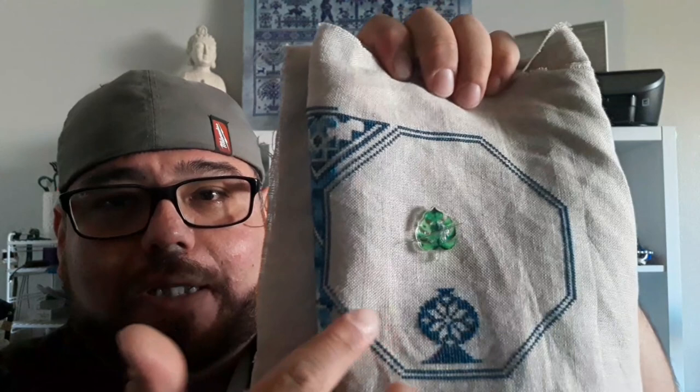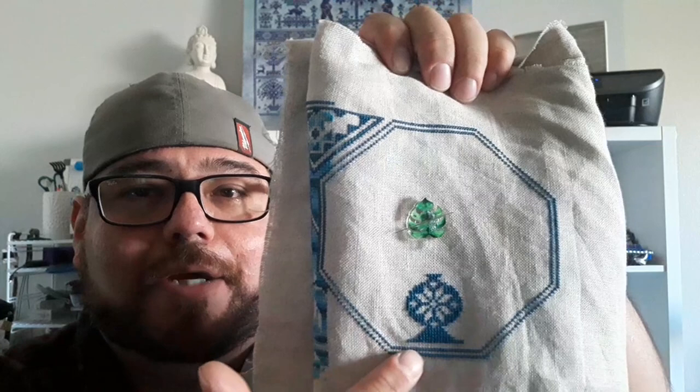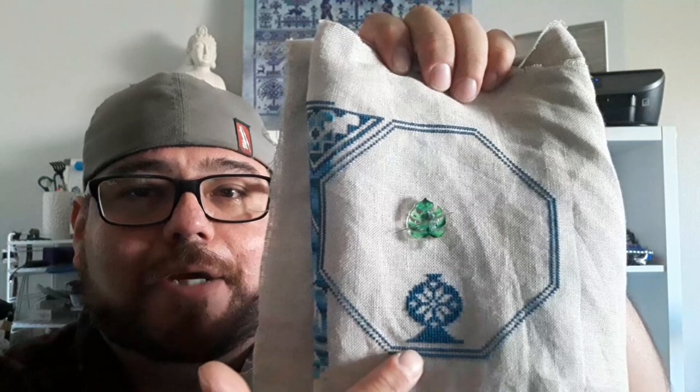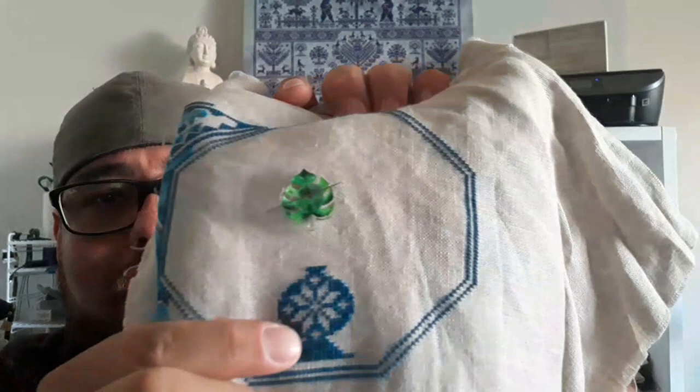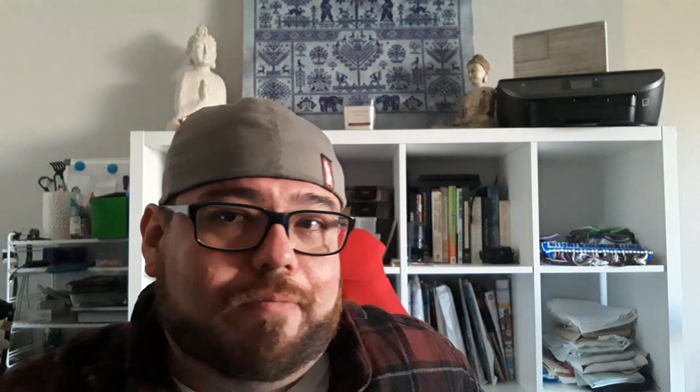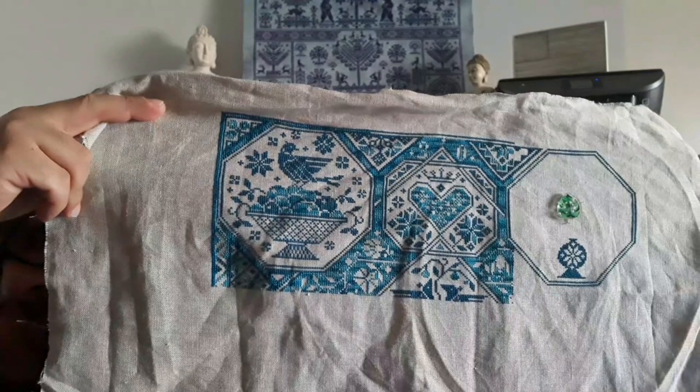I stopped working on this one because when I was doing this border it connected wrong and I had to redo it. Then when I started doing this little circle, I stitched all the way across and when I got to the end it wasn't centered — so I had to frog all of that and restart it. That got me a little frustrated, so I stopped. But I'm definitely going to keep working on it, hopefully tomorrow. This is how it looks so far.